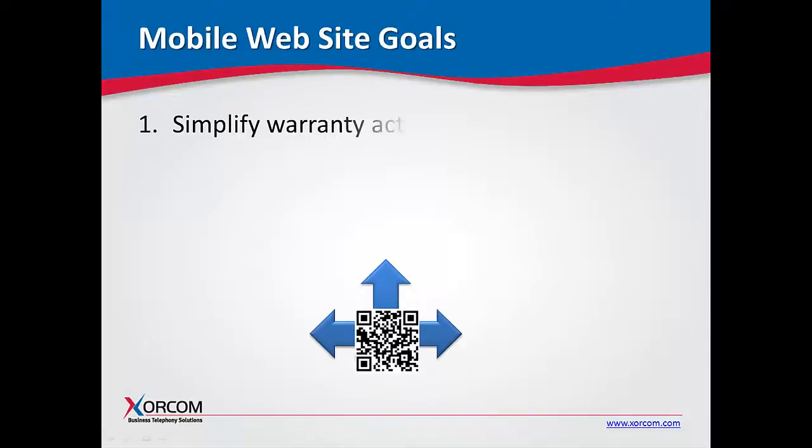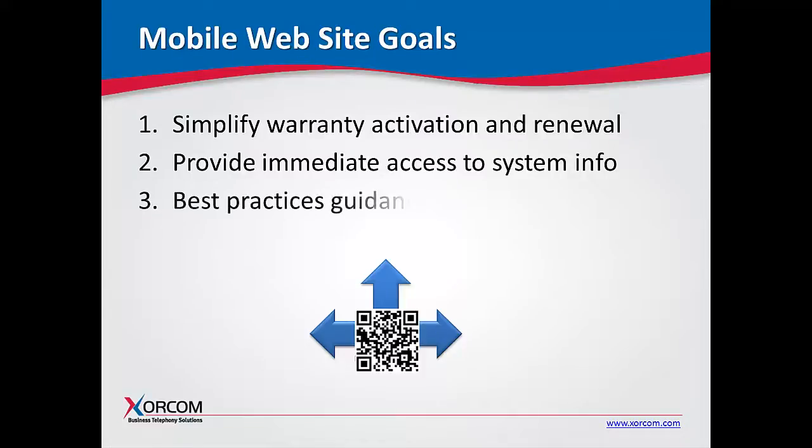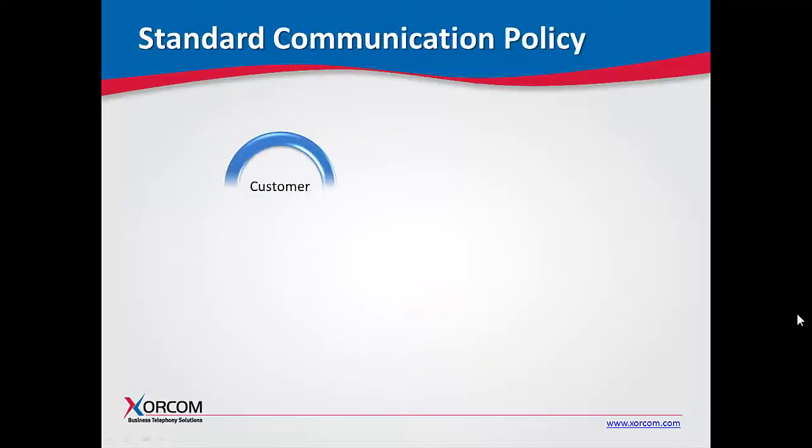First, we wanted to simplify the warranty activation and renewal process. Second, we wanted to provide immediate access to the information about the specific system that you are either installing or troubleshooting. Third, we wanted to make available at your fingertips the best practices guidance during installation.